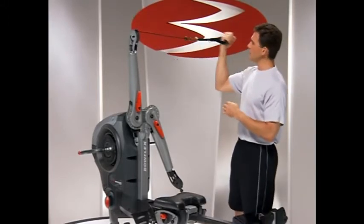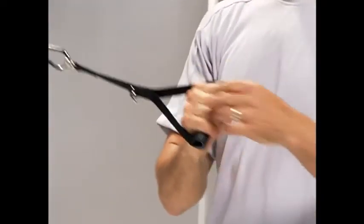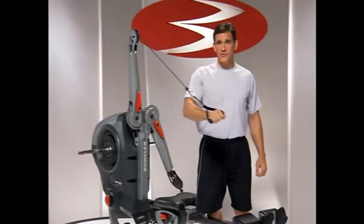Most people will use this in a more traditional fashion where the grip remains perpendicular to the main strap. That's fine for curls and you'll see it in presses and all those great exercises.